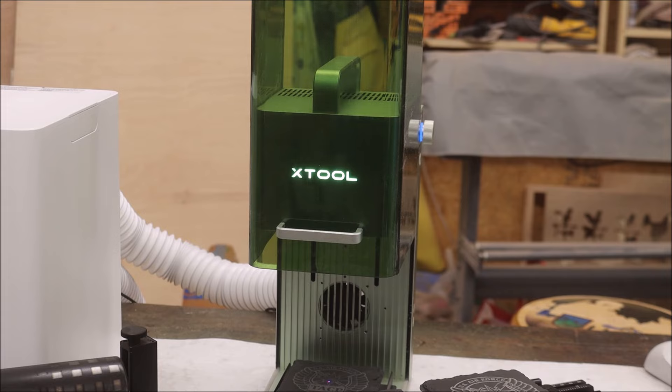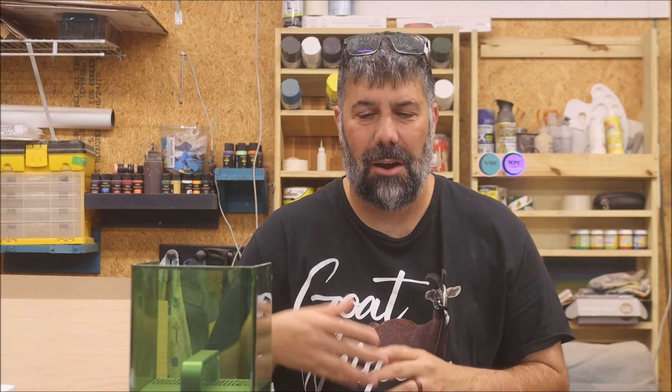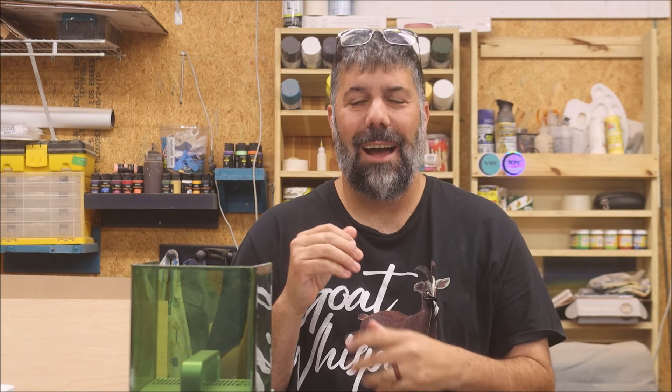Number five: this is a dual laser — it has IR and diode. I talked about the price, but I'm going to tell you it's well worth the money because you're getting those two lasers. This machine performed amazingly — you saw everything I did. It took the rust off those pliers, which I thought was just silly. I saw that X-Tool had posted a video on it, so I gave it a try. This thing can do a lot of stuff — I didn't show you half of what it can do. I've given you five reasons I don't like it and five reasons I do, and I can get past every one of the cons because of what it can do.